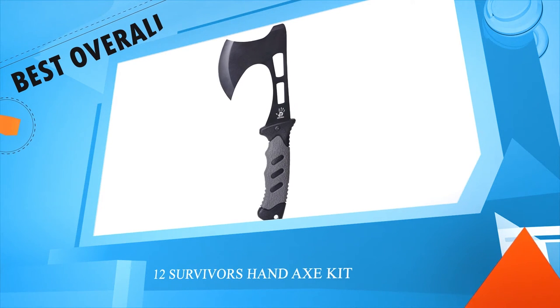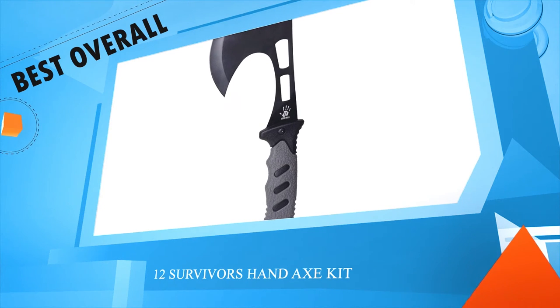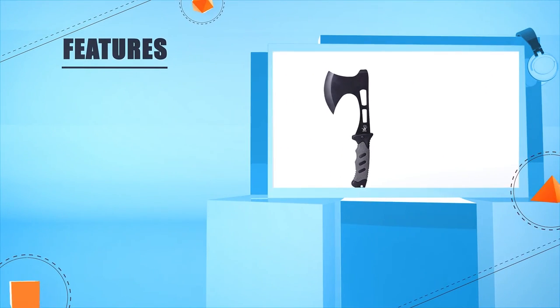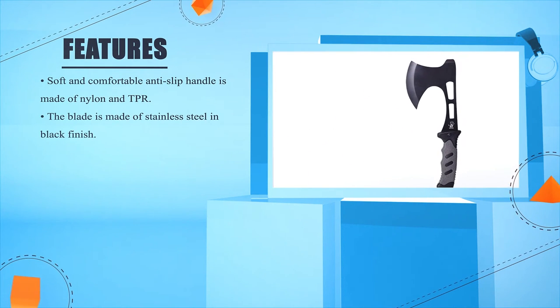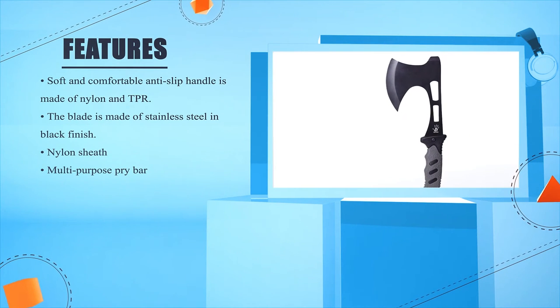12 Survivors Hand Axe Kit. Soft and comfortable anti-slip handle made of nylon and TPR. The blade is made of stainless steel in black finish. Nylon sheath. Multi-purpose pry bar.